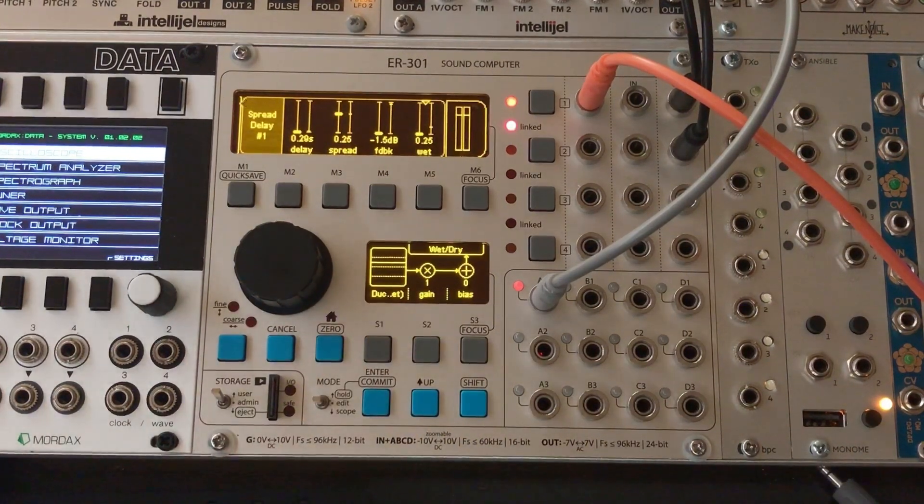So what we want to do is listen to the input signal and generate a CV signal that is based on that audio input signal, and we want to turn this wet control down accordingly. Really, all the cool stuff you can build with the ER-301 comes down to signal routing and signal conditioning, and that's true even in the middle layer.